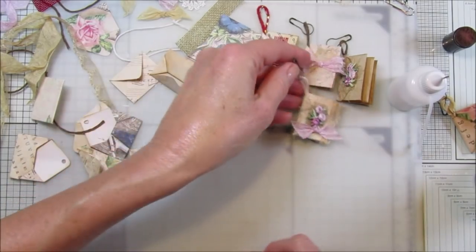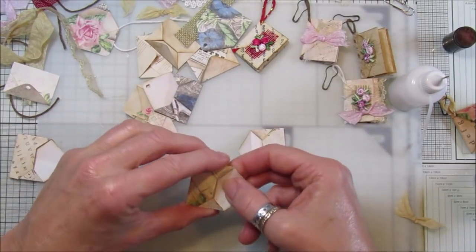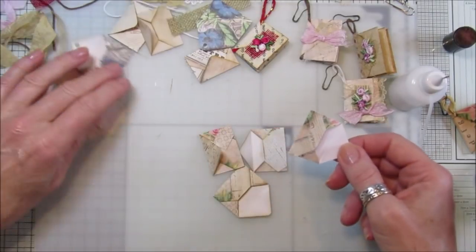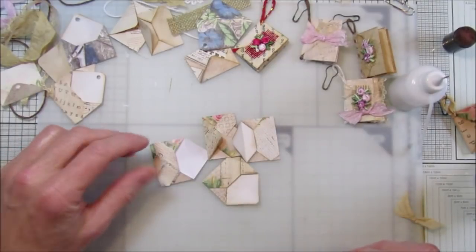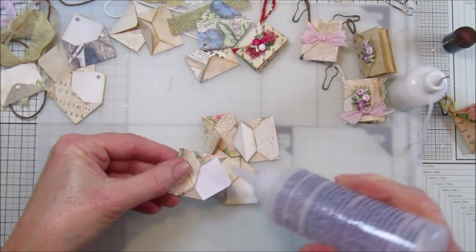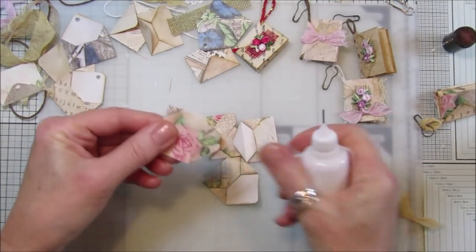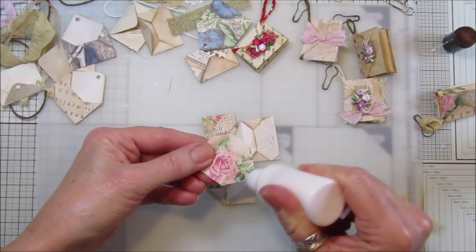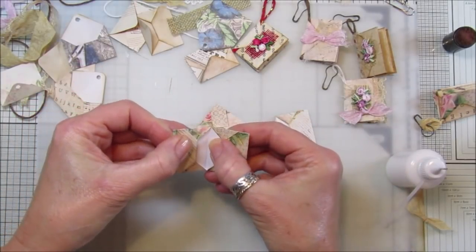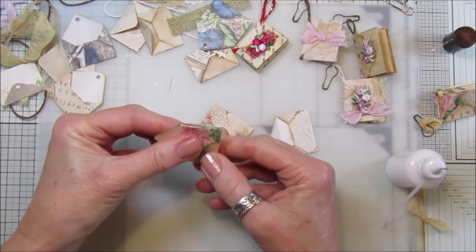So there we go guys! Do you want me to show you quickly again how you put them together? I won't embellish it, I'll just pop them together. You need four envelopes - doesn't matter if there's a hole in it because it's hidden inside anyway. Take four little envelopes, pop a little bit of glue on the back of the envelope and then pop it inside like that. Then fold that over.